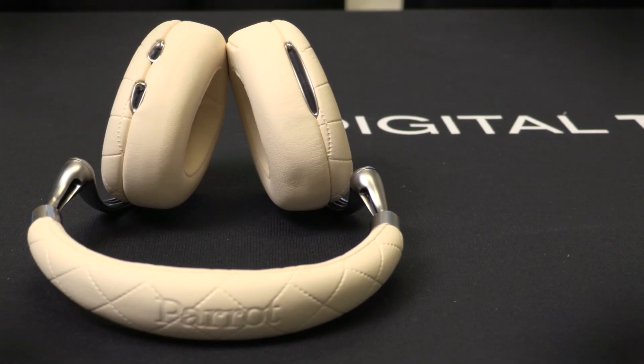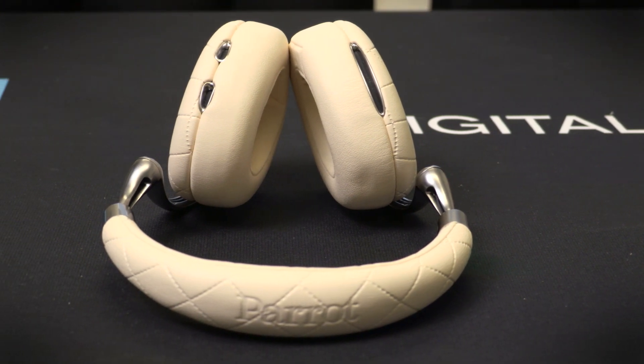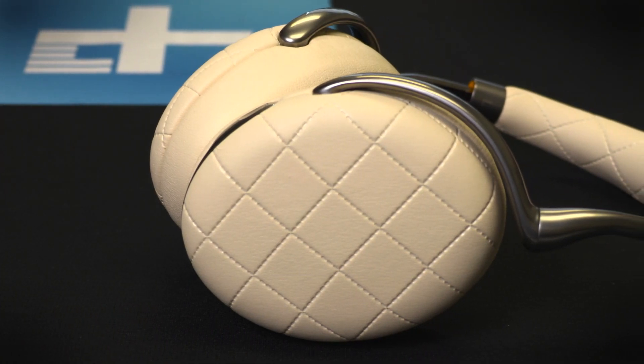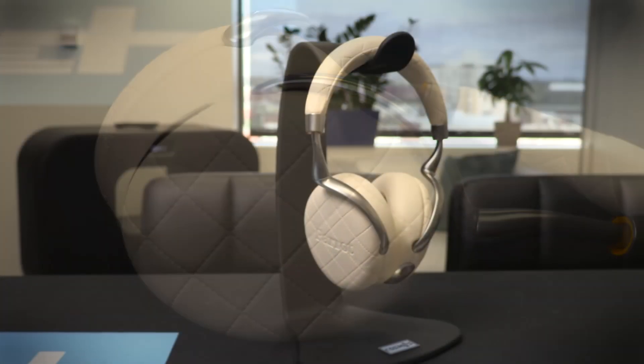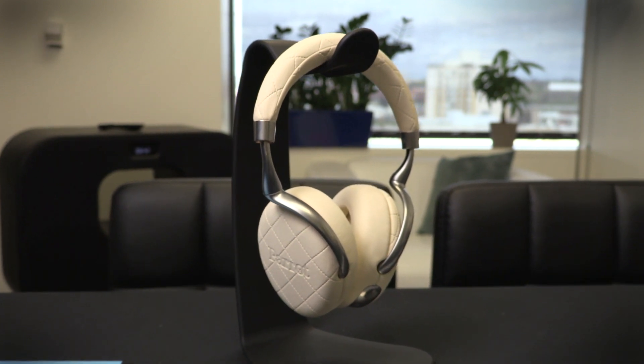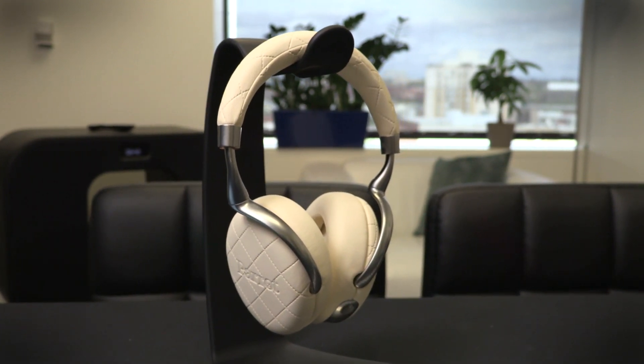At $400, the Zeke III are a pricey venture, even considering their huge list of features, and the sound is just a bit too processed for our taste. That said, if you're looking for a comfortable pair of cans with top-notch noise cancelling that's sure to make all your techie friends green with envy, the Zeke III may be the wireless can for you.